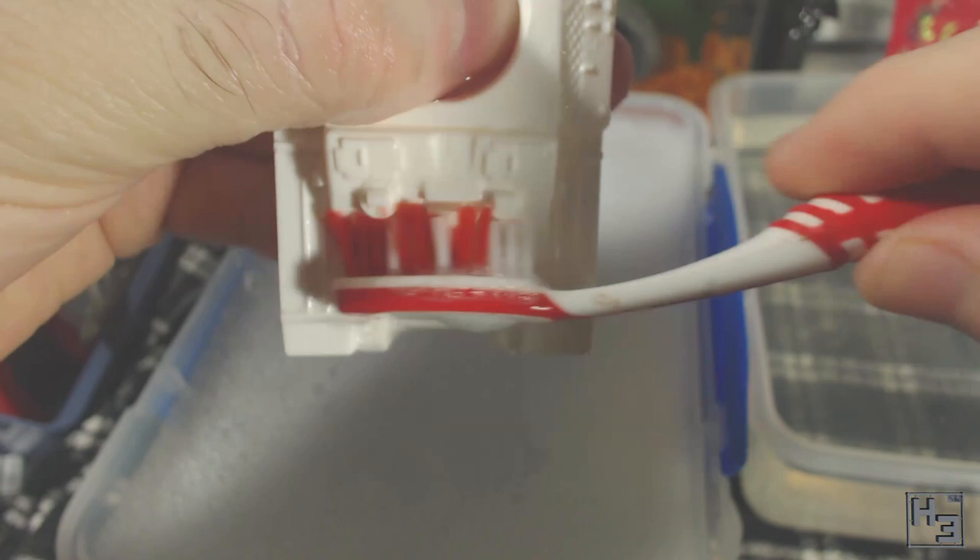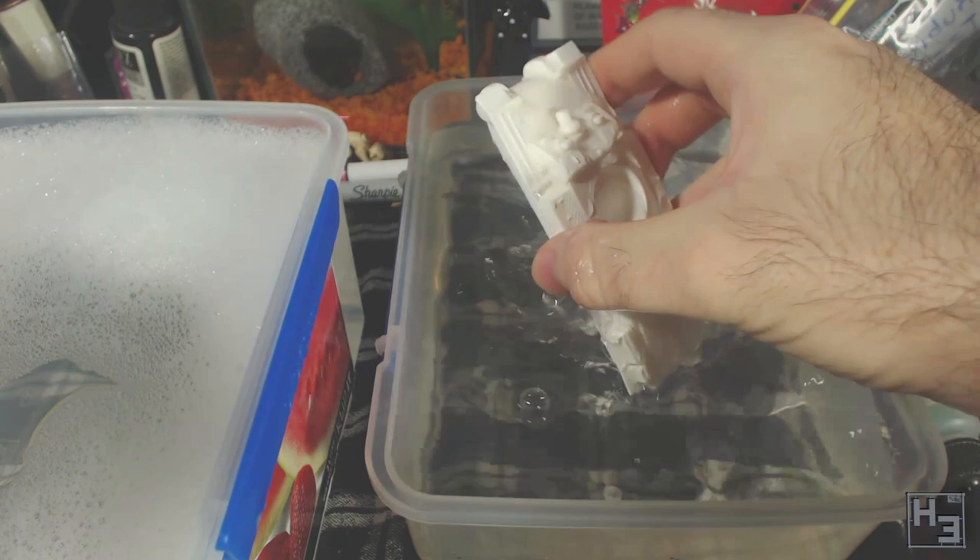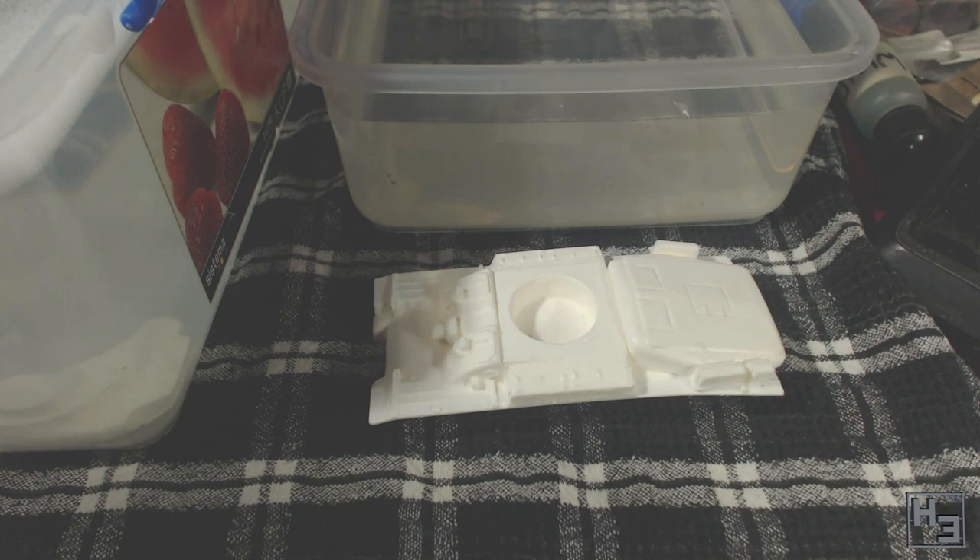Don't forget to wash your junk. Once I've finished scrubbing I rinse the model off with the clean water. This is from the cold tap, but it's pretty hot here so it's pretty warm water too. I'm not sure the temperature really matters anyway, though you should probably avoid using water that's too hot — it might cause some softening of parts or even melting.